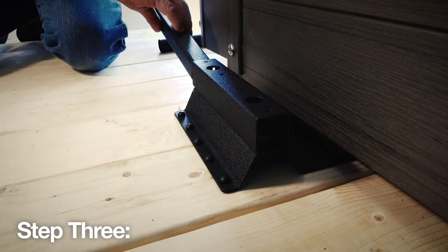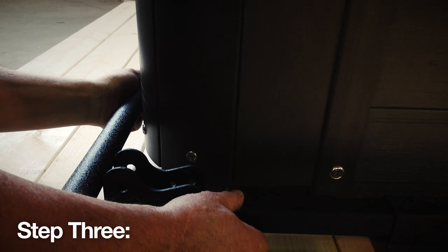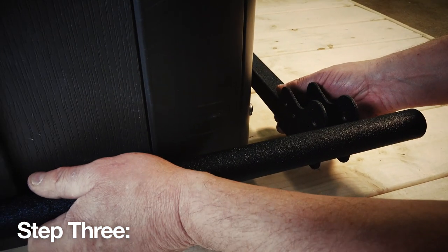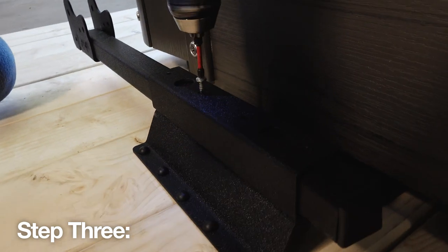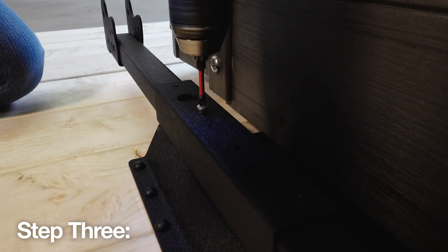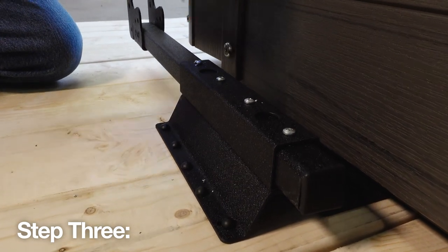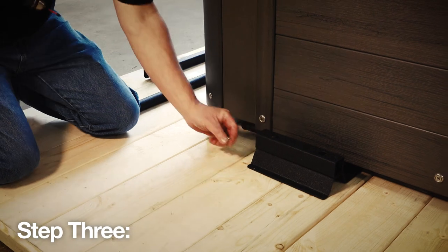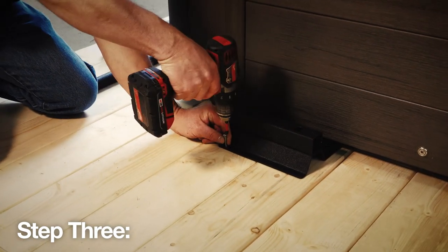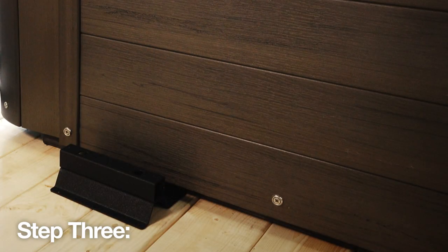Step 3: Insert the slider pivot bracket into the mounting bracket and position it so the back of the bracket lines up with the back edge of the spa. Then secure both slider pivot arms using the number 10 5/8 inch self-tapping screws. Then you have a choice: secure the brackets into your deck using the supplied 1-1/4 inch number 10 wood screws on both sides of the spa, or you can choose to let the weight of your spa, once filled with water, hold the mounting brackets of the cover lifter in place.